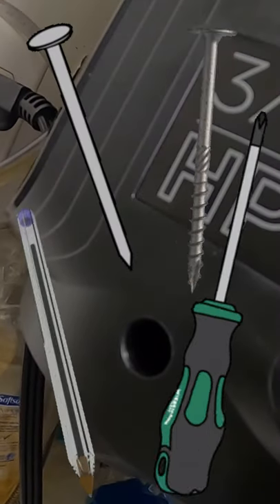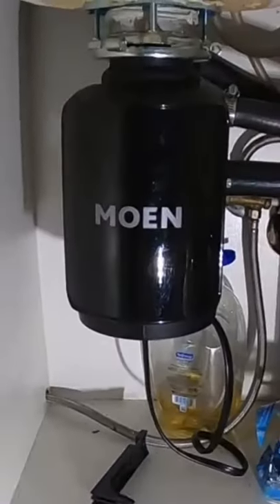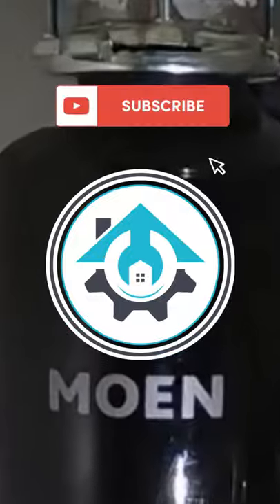you can insert a screwdriver, pin, nail, screw, or whatever you choose to use. Insert it into that slot, push the reset button, and you should be good to go.